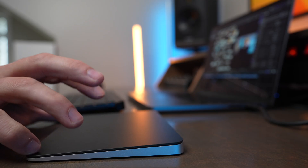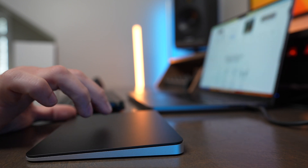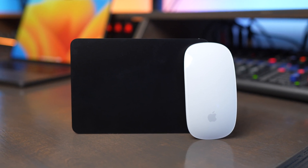All that to say, the experience of using the trackpad is amazing. It's super precise and makes productivity work really easy, but for graphic design, photo editing, and video editing, I still prefer using the Logitech MX Master, and even the Apple Magic Mouse, as it gives me a little bit more of that tactile feel than what you get with the Magic Trackpad.